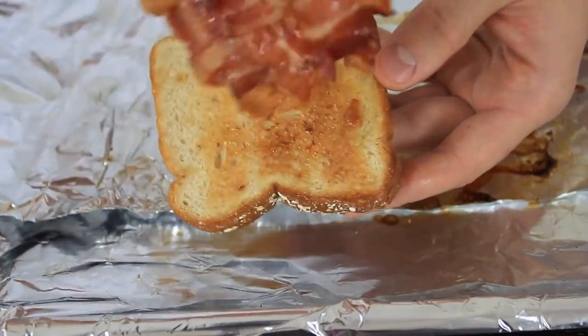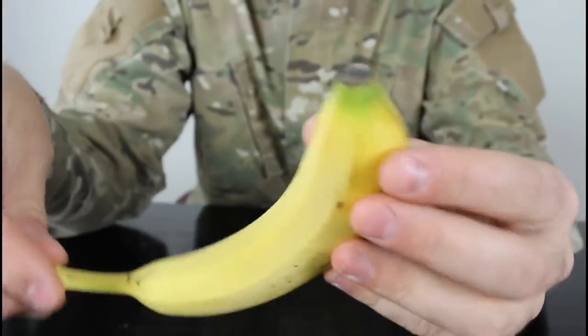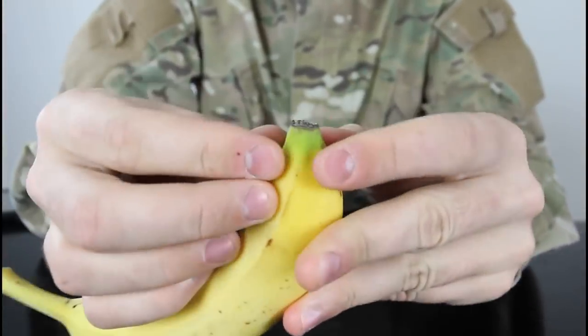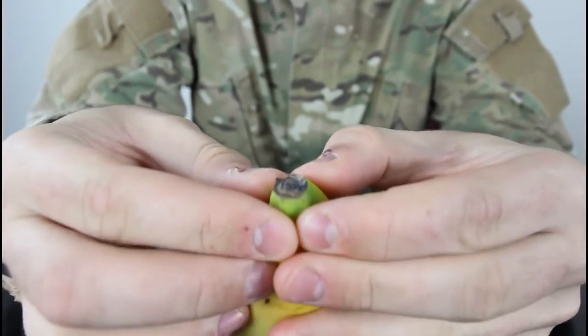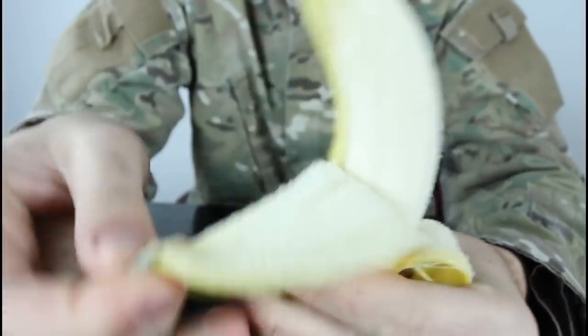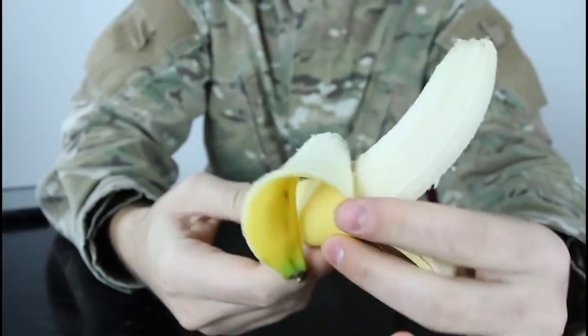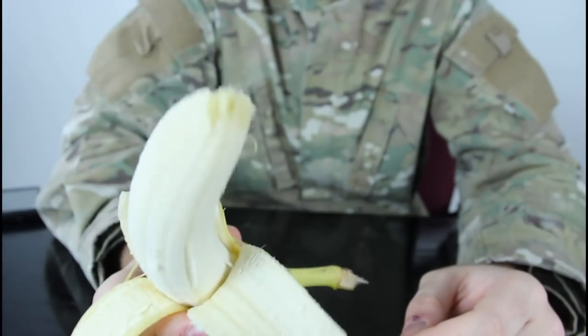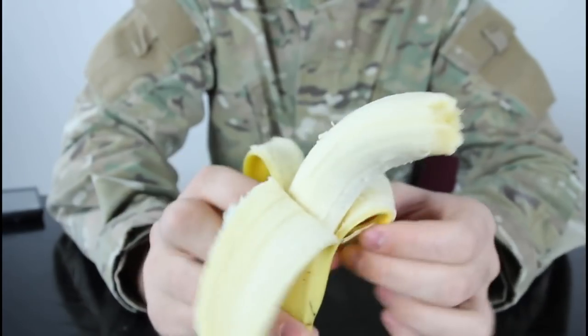Let me tell you how to peel a banana the right way. Humans peel a banana from the stem side — you know it can be kind of hard, right? Well, there's a very simple way. You just grab it from the bottom and squeeze it, then peel it like that, and like that. That's the right way to peel a banana — that's what monkeys have done for ages.